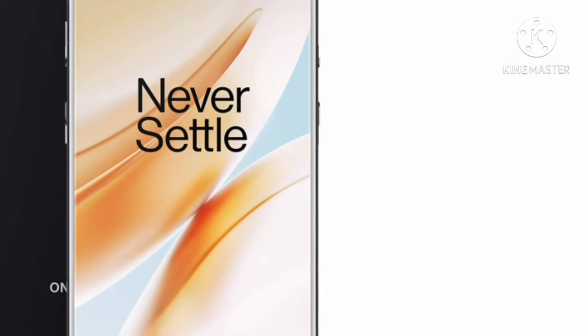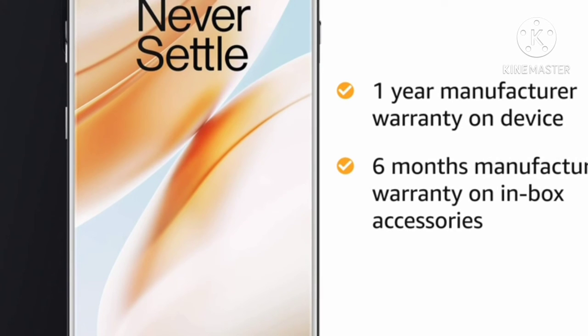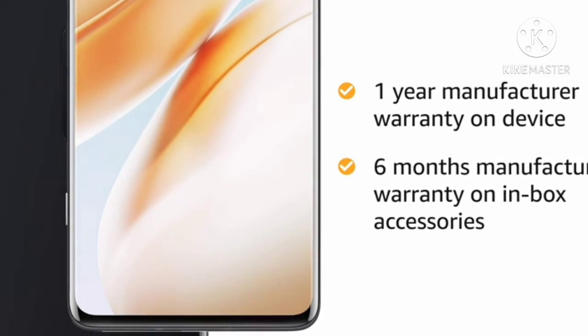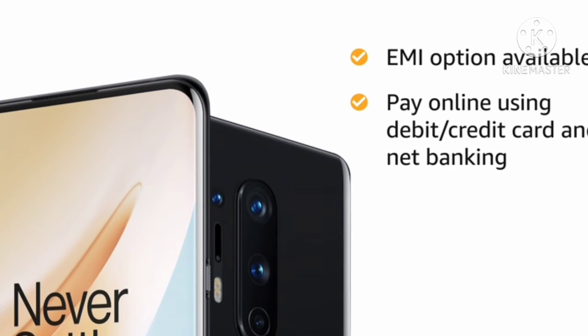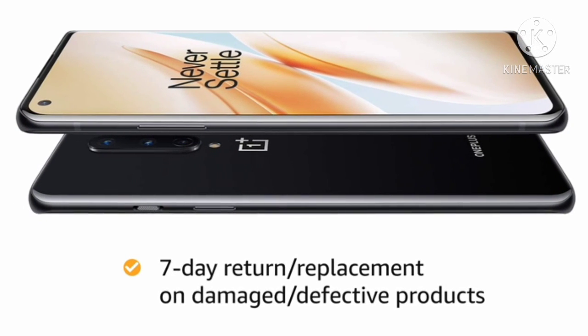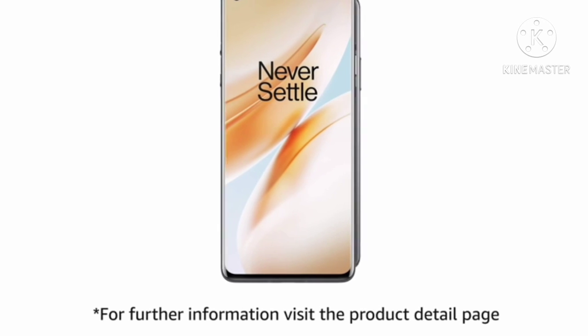The OnePlus 8 5G smartphone comes with 1-year manufacturer warranty on the device and 6 months manufacturer warranty on the in-box accessories including the batteries. You can avail EMI options and pay online using debit or credit card and net banking. There is a 7-day return or replacement policy for damaged or defective products. For further information, visit the product detail page.